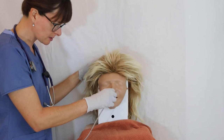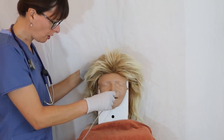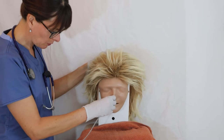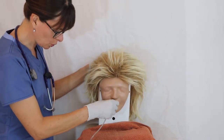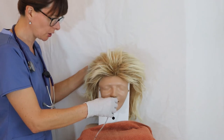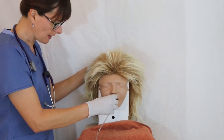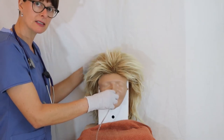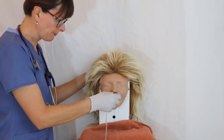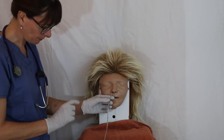Once I hit resistance, I instruct the patient to pick up the straw cup and put the chin all the way to the chest. While the patient drinks the water, I continue advancing the tube. The patient may cough or gag — if they raise their hand I stop, but I keep my hand on the tube so it doesn't slide back out. After passing the epiglottis, the patient can bring their chin back up, and I continue inserting until I reach my marked point at the tip of the nose.